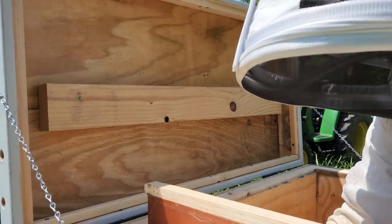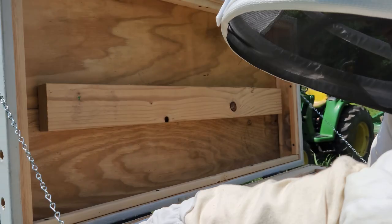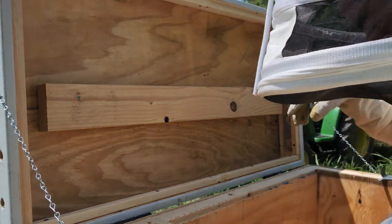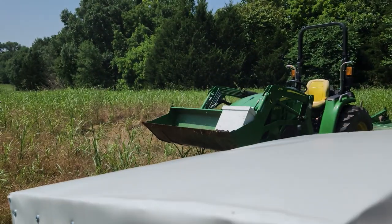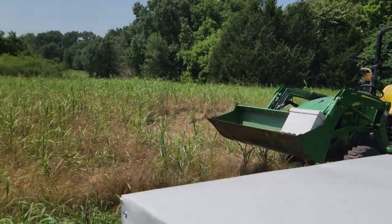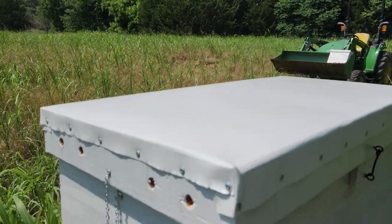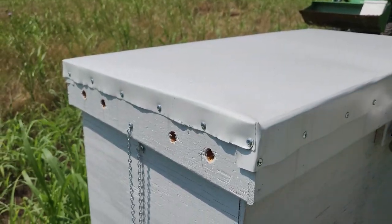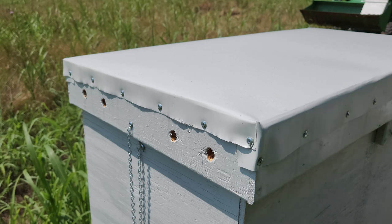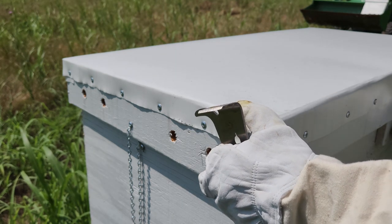Alright, that was a quick inspection on hive number two. They're doing pretty good so I'm not going to mess with them too much — just let them be. Now we'll move on to hive number three right here. I have to get my smoker even though I haven't used it. Hive number three is the one I'm concerned about.